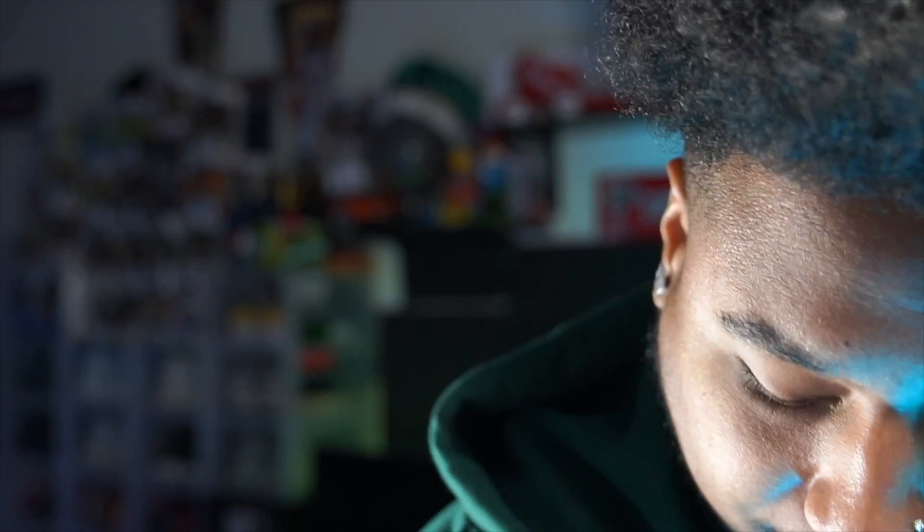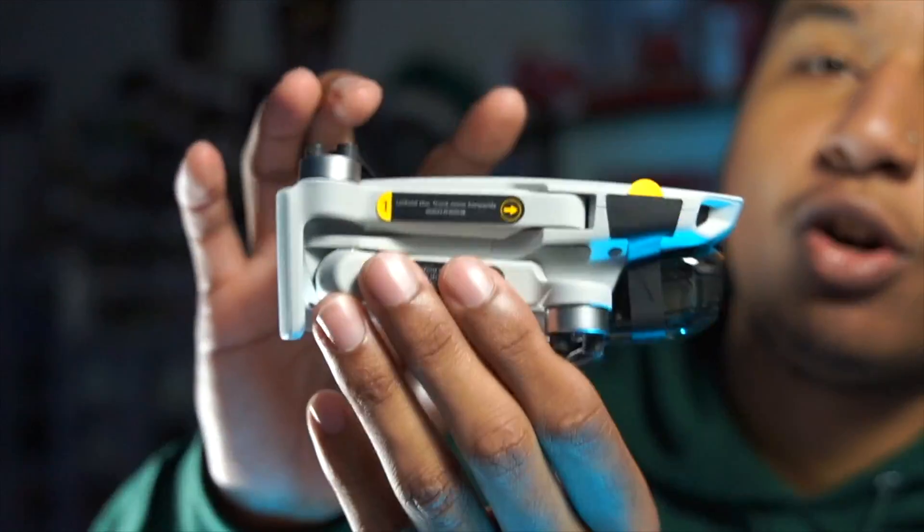This is just a normal unboxing — I wanted to show you what came with the Fly More Combo and the little extra goodies I was able to get. It also comes with a little wall adapter for charging, and the manual — though we don't really check the manual in 2020 because we've got YouTube for that. There are all the battery packs right here. I'm excited for this — it's very small, just a quick unboxing. I'm excited to get some new shots.